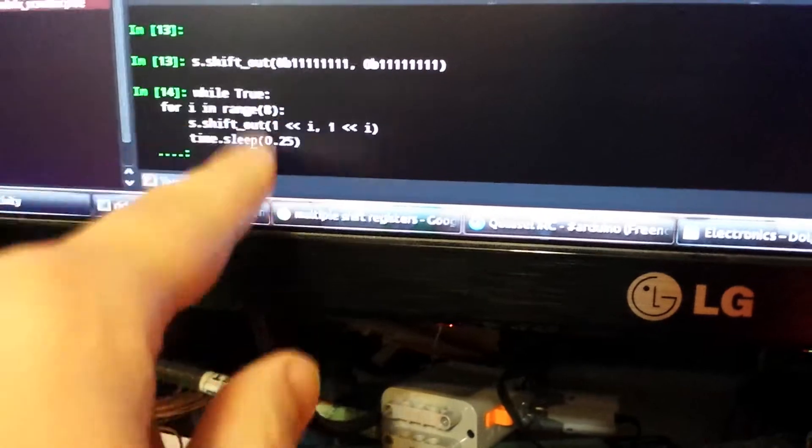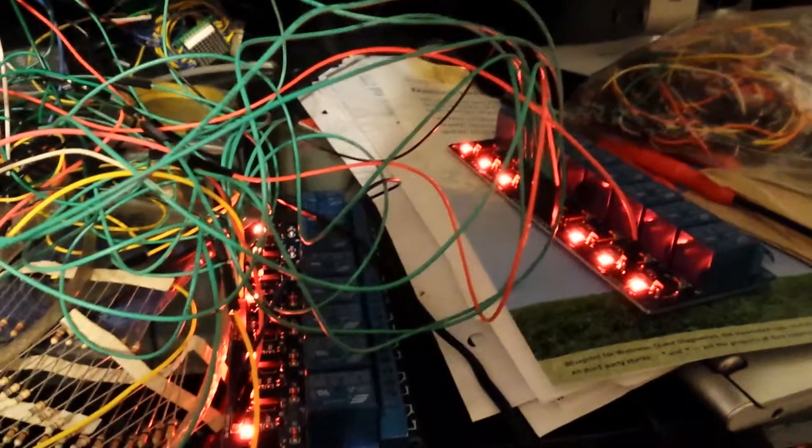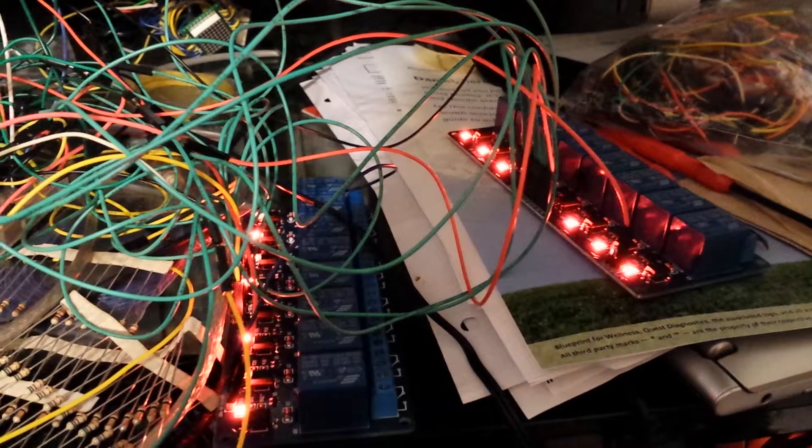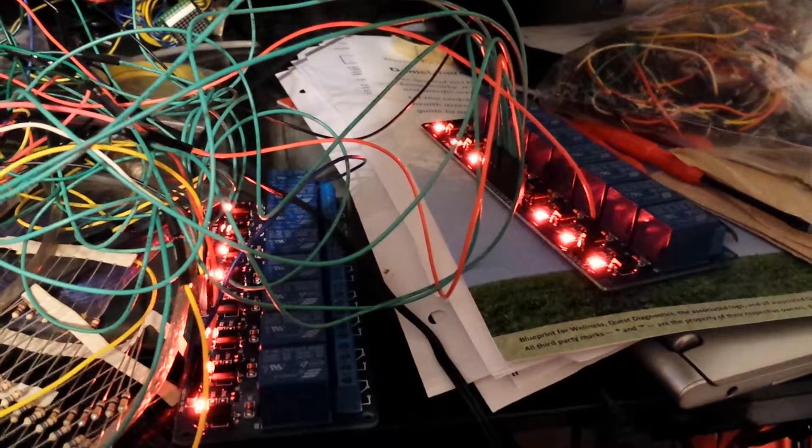When I hit enter, they should click on and off each shift register in sequence — pin 1, pin 2, pin 3, pin 4, and both at the same time. And there's a 0.25-second delay between each shift. It appears to be working — like clockwork.